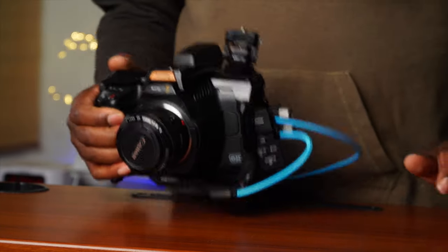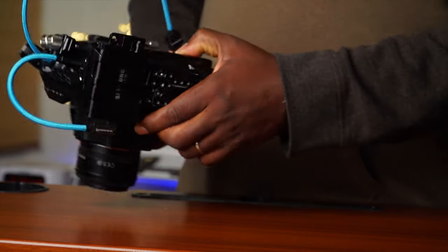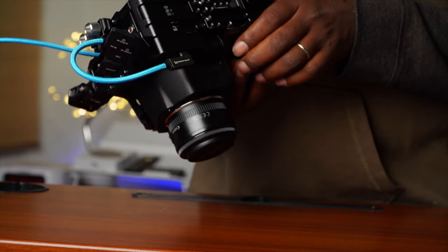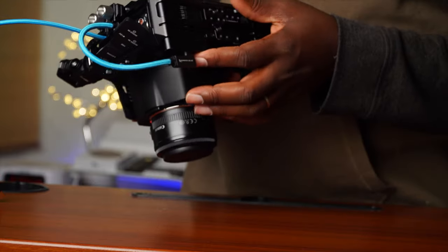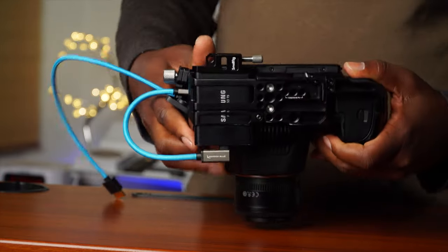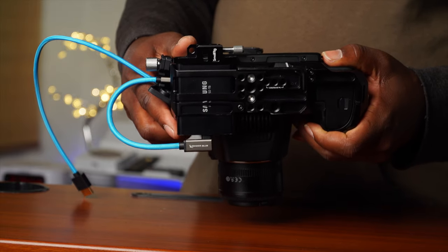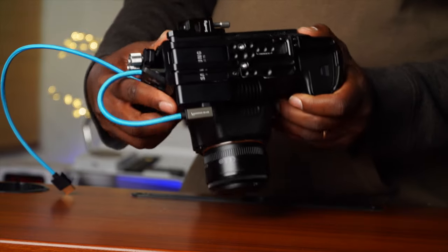This is where we stopped last time — this is the setup. As you can see, this thing moves. That's where we were at, and we were trying to figure out how to tighten this. Let me get you a glimpse at the bottom — I looked and I couldn't figure out what the solution was.